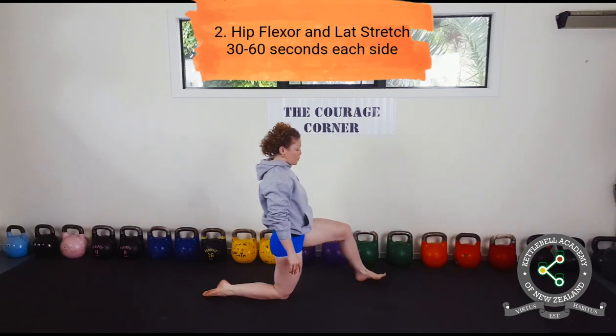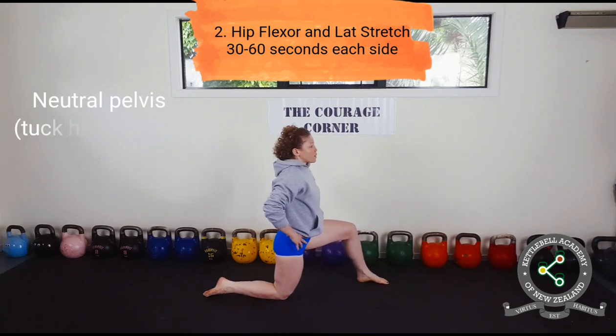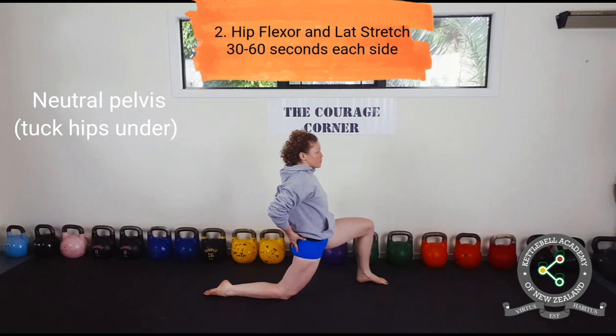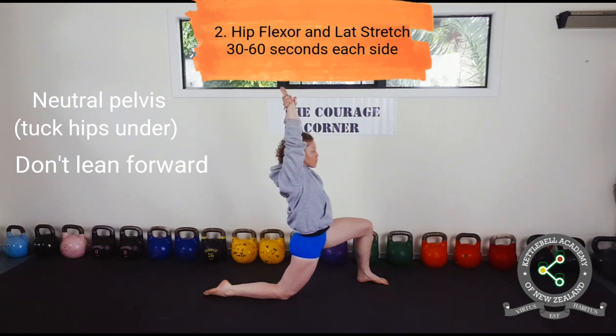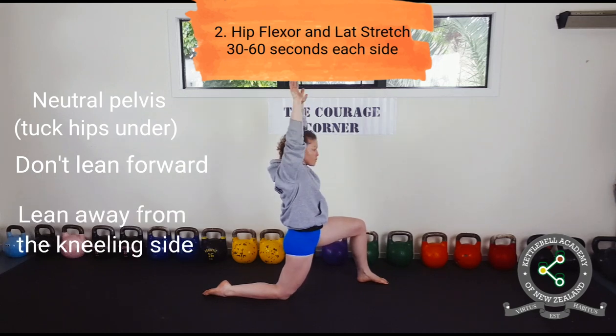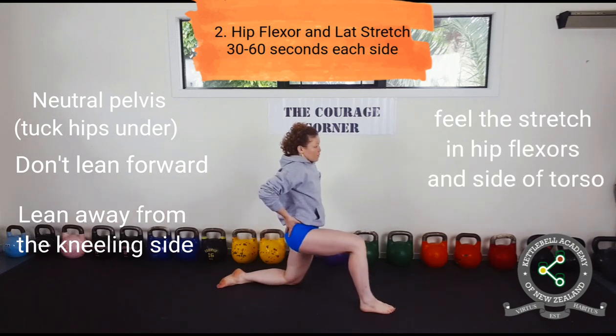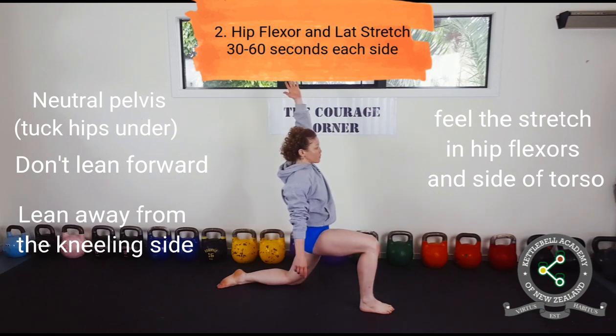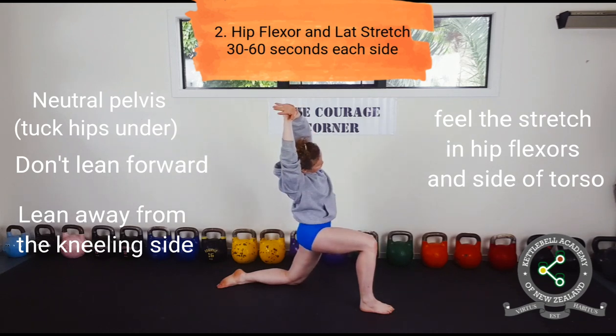Next is hip flexor and lat stretch. Assume a half kneeling position with a 90 degree bend at both knees. Tuck your pelvis under and push your hips slightly forward. Reach up, grab yourself by the wrist and pull yourself away from the kneeling side. Maintain neutral pelvis and avoid leaning forward. You will feel this stretch in your hip flexors and the side of your torso.